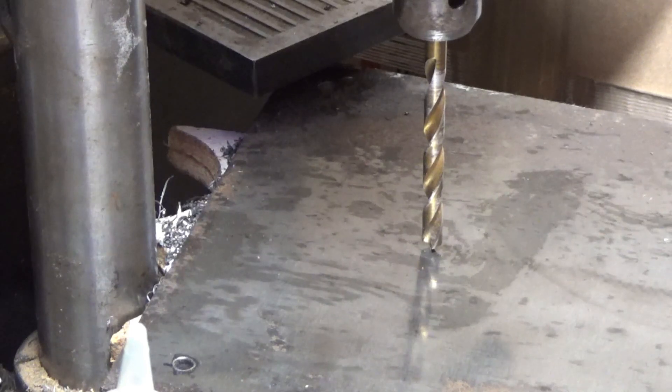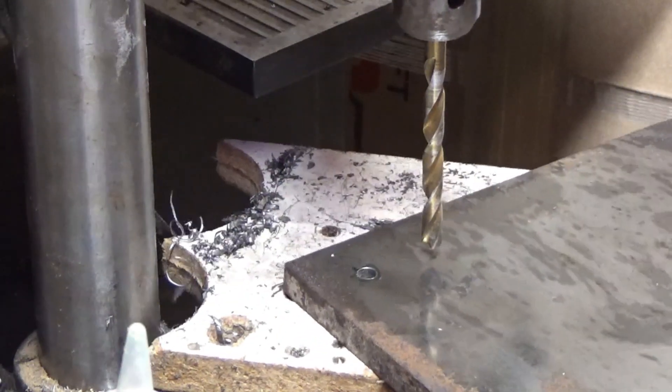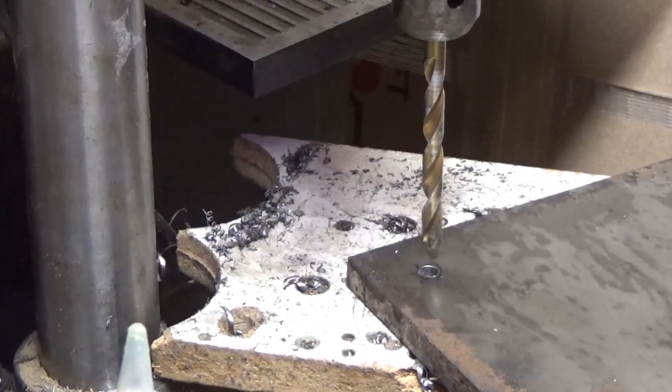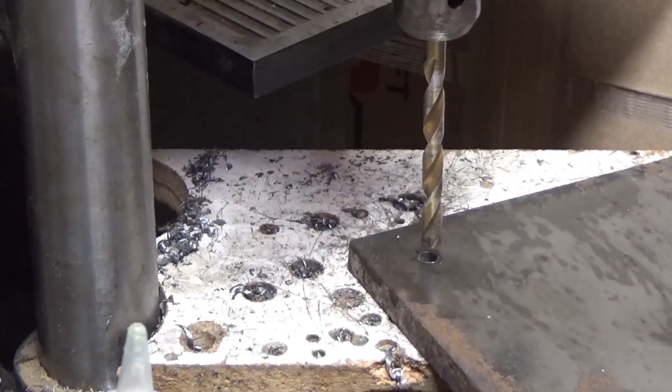I've already drilled the four corner holes and now I'm just drilling them out to the size I need for the screws that are going through.